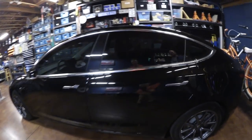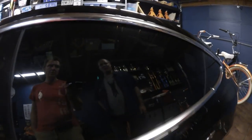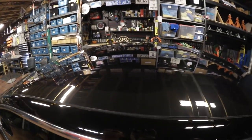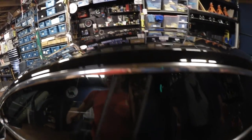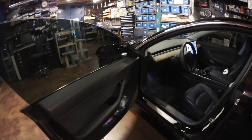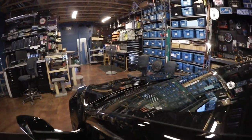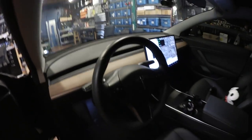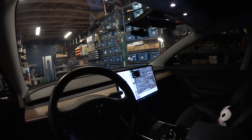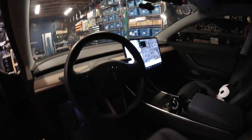All the window tinting is done — 20% all around the sides and rear window, and 70% on the front windshield. You can't even tell the windshield tint is there by looking at it, but it makes a really big difference in the sun. It stays really cool inside and saves energy — especially important here in Arizona.